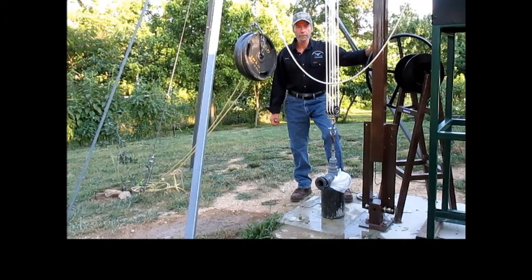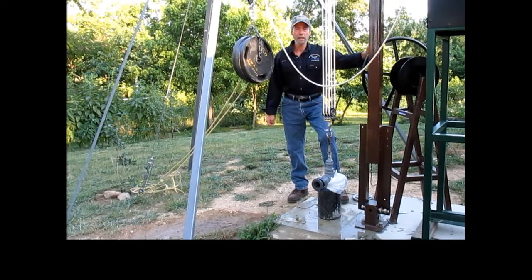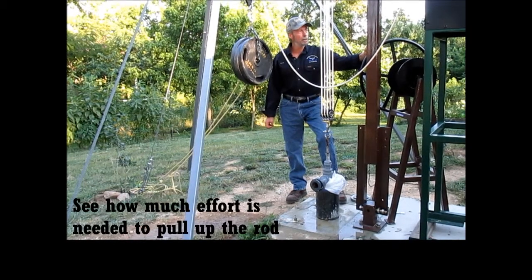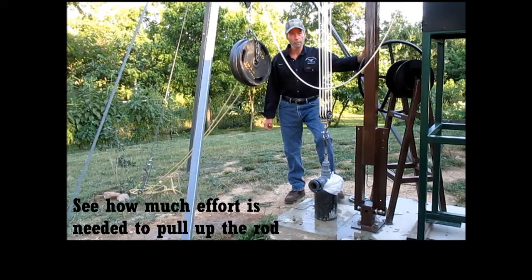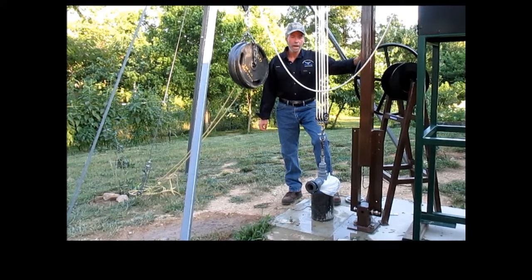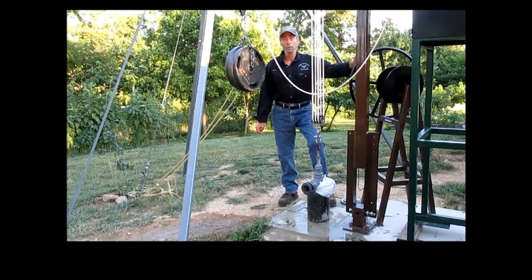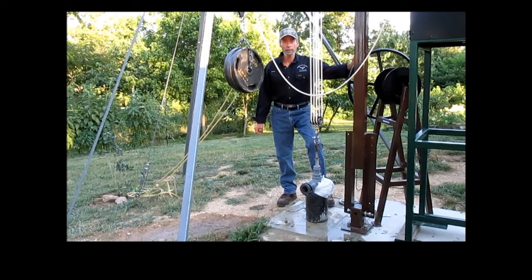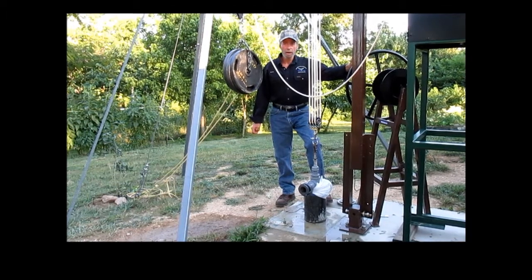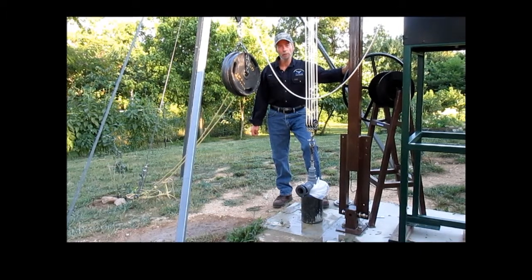Darren again with Well Waterboy Products. Back last year when I began this project about coming up with the impossible hand pump — a better hand pump — I sought the advice of pump installers and windmill professionals and told them what I was doing. They told me that what I am trying to do is basically impossible, that after 150 years of building hand pumps and windmills, the best combination would have already been done.